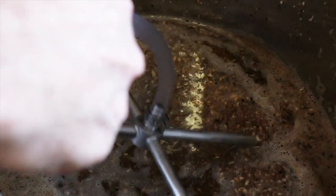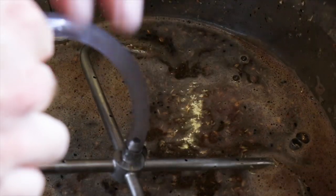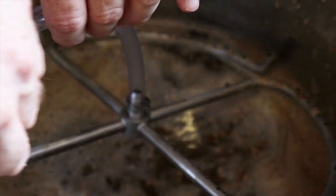I'm installing the sparge device, but I'm not using it for the sparge yet. I'm using it to recycle as the mash goes on.